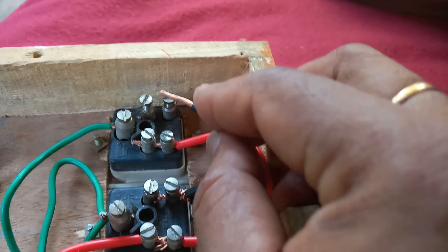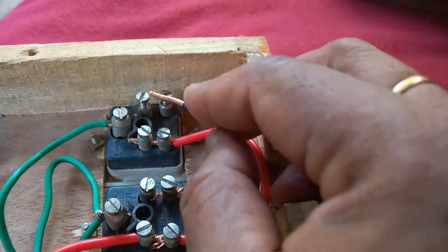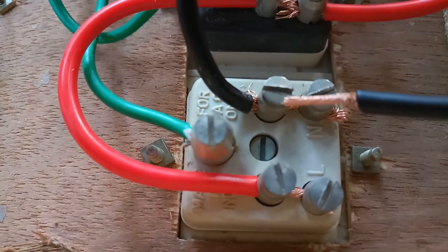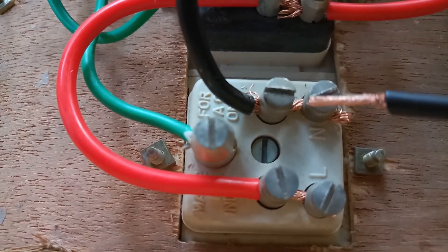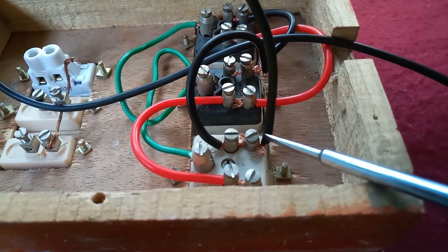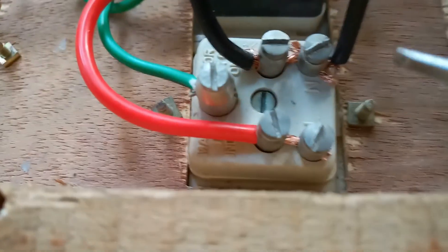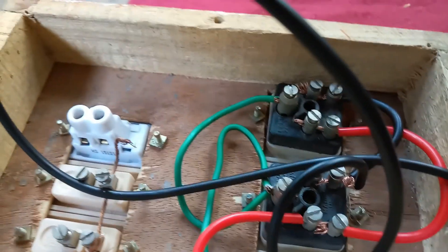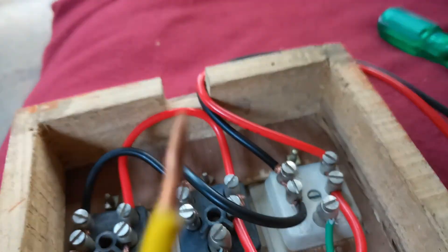I take the screws as shown — same procedure as first and second. Now I will take the black wire and connect it to the neutral terminal, as N is indicated. I fix this black wire here where neutral N is marked. Cut it to the required length.